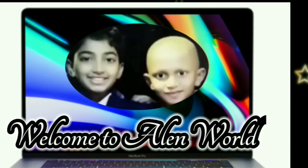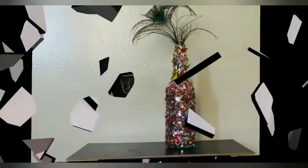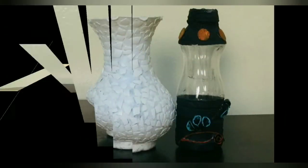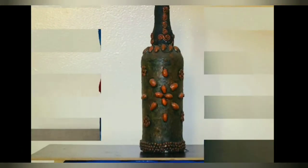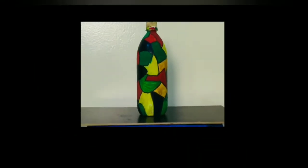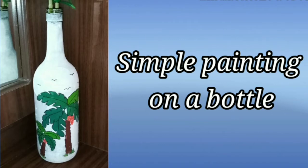Welcome to Ellen World. Hi friends, today I am going to show you a simple bottle painting.